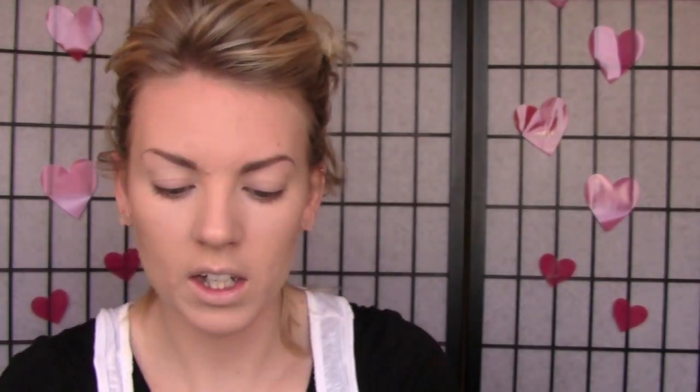For my blush, I'm going to stick with a cream product again. This is my Josie Maran Argan Color Stick and the color is Petal Pink — it's just like a big, huge stick. I'm going to use the same brush I used for the bronzer. It smells really kind of like tea tree, actually — like the tea tree cream from The Body Shop. That's what it smells like. I used to use that when I was a kid. I'm just going to apply that on the apples of my cheeks. I still have foundation and concealer on my hand — that's delightful.